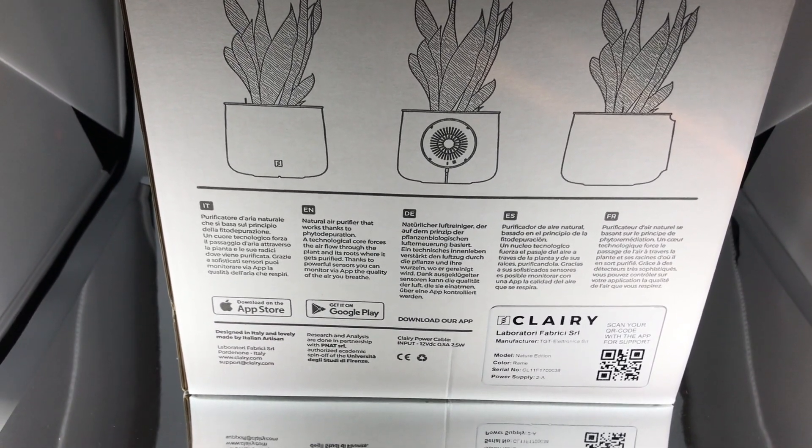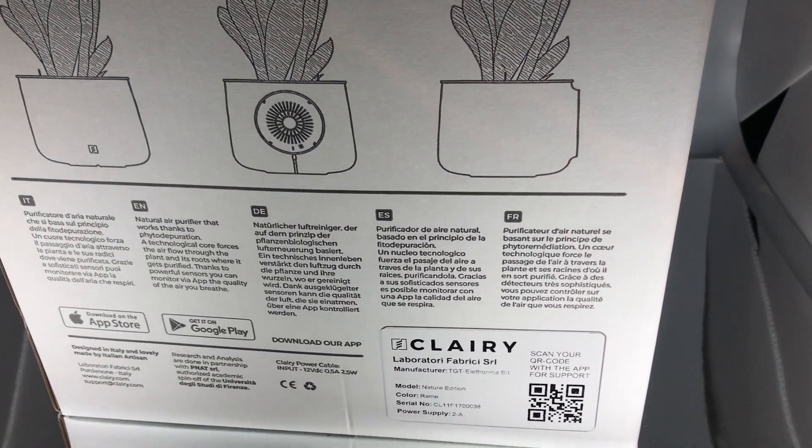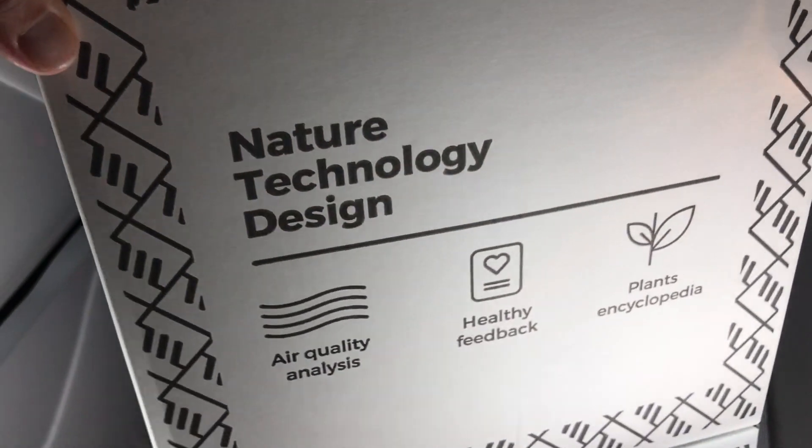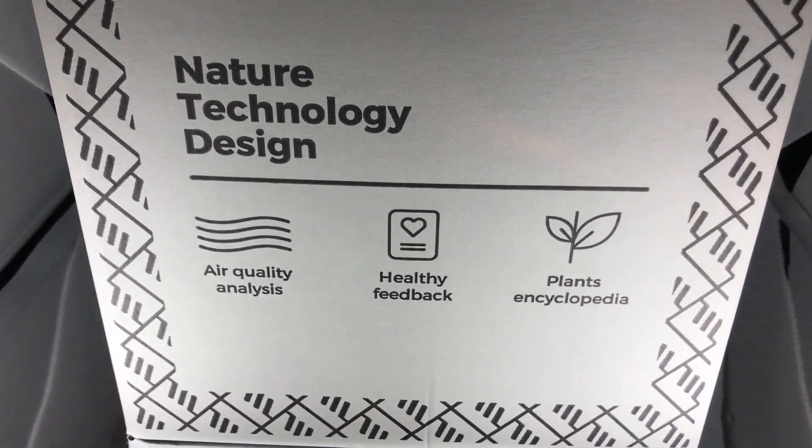It explains there's an app on the Apple App Store for iOS as well as Google Play, so this is available on Android too. You get air quality analysis, healthy feedback, and a plant encyclopedia.